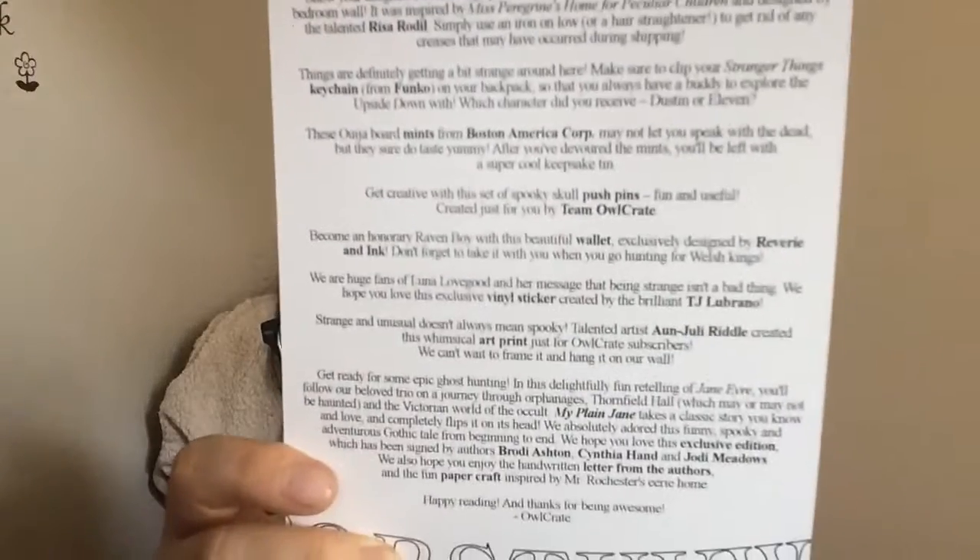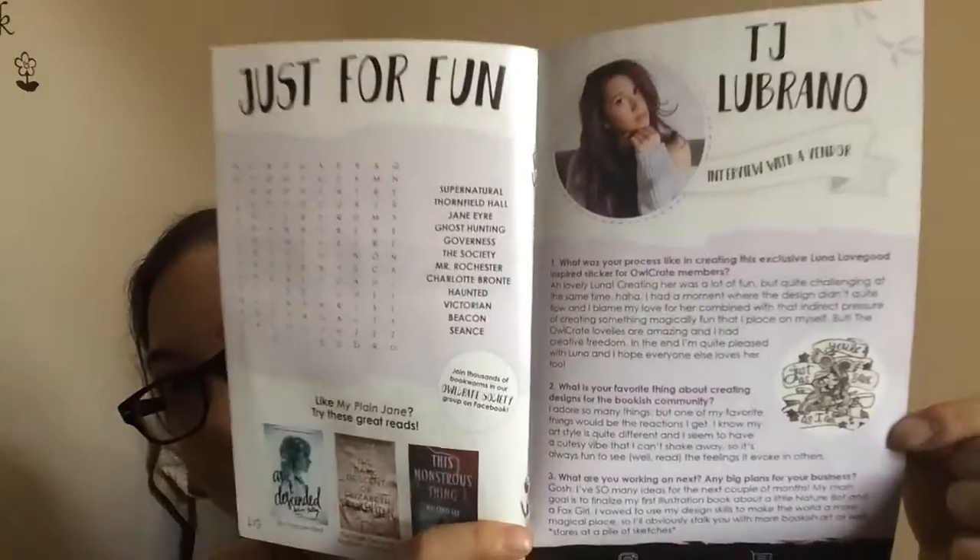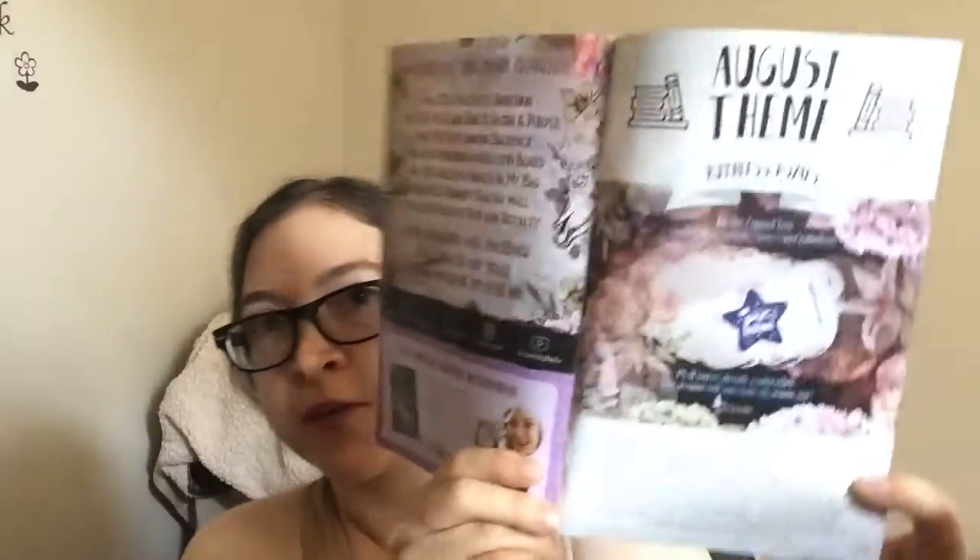And I think that's it except for next month's theme. We get the little pamphlet — let me share the spoiler card with you guys real quick if you want to pause and take a look. The pamphlet does an interview with the authors, shows you the two different covers, has a word search, and an interview with one of the vendors. Oh, I love her stuff — she's the one that did the sticker. What talent! And then there's a photo challenge and a sneak peek for next month.